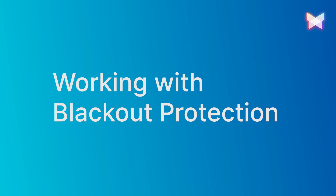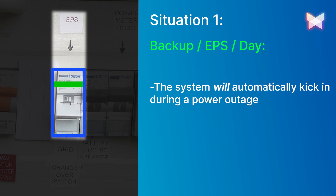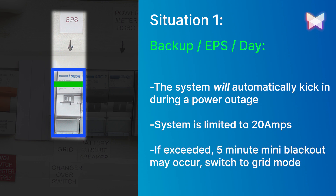There are two conditions to consider. Situation one: when the blackout protection changeover switch is in the backup, EPS, day position, the system will automatically kick in during a power outage. The system is limited to 20 amps, so if the circuit exceeds this, the circuits covered by the blackout protection may experience a mini two to five minute blackout as the inverter will need to restart.